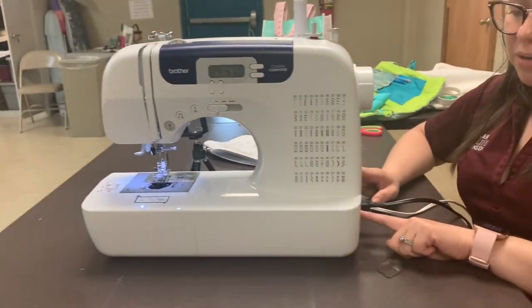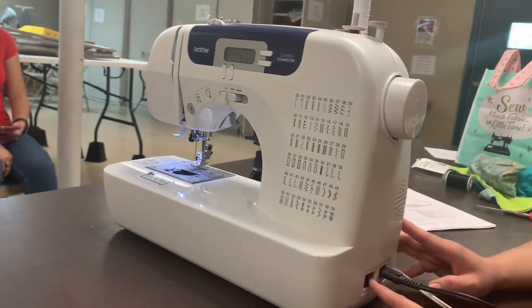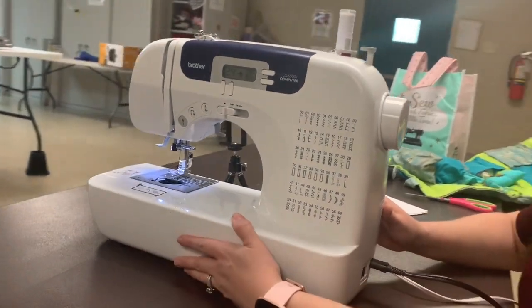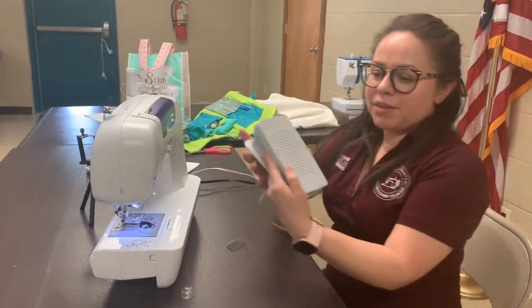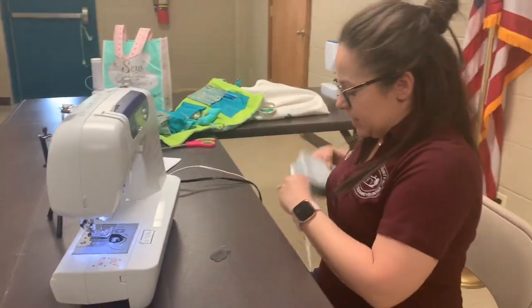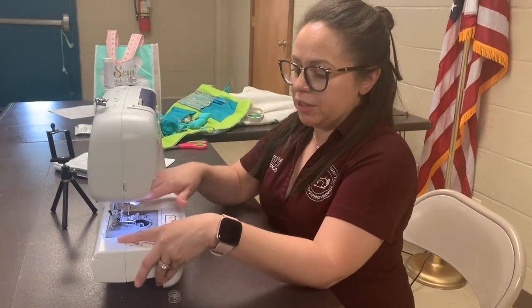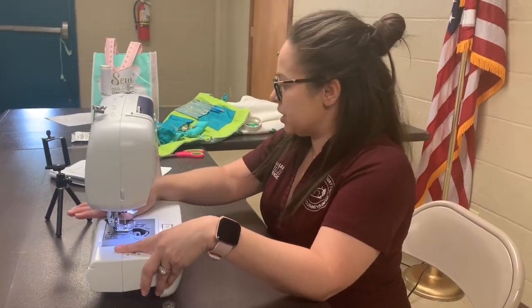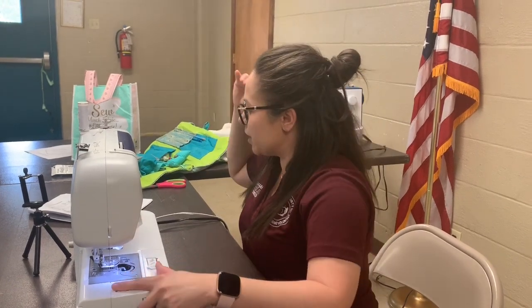Now we have the power switch — it turns on or off, and when you're not using it, it's really important to turn it off. Now I have the foot pedal; I always leave it down here. The foot pedal makes your needle go up and down and makes you sew. Be careful — if you're not using it, the sewing machine should be turned off, because if it's on and you press that foot pedal, it's going to go. To thread your sewing machine — once again, every sewing machine is different, so look at your manual.